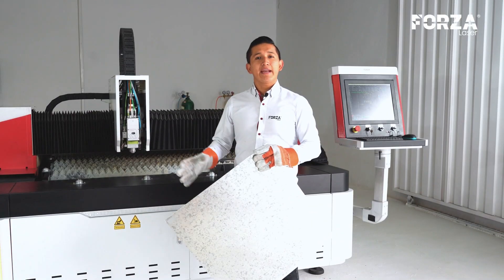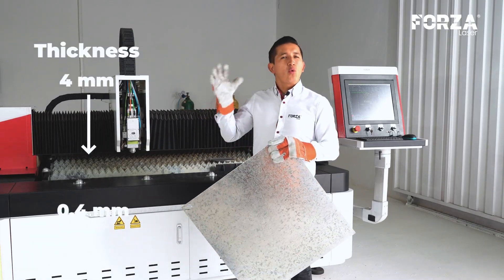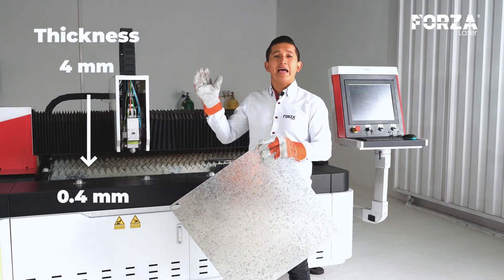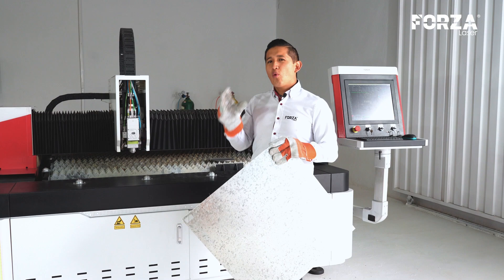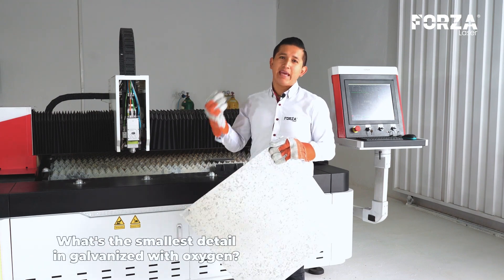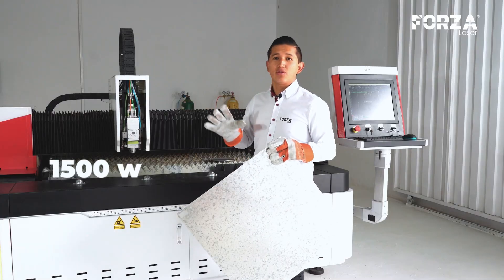Today we're going to be cutting galvanized steel starting from 4mm and going down to 3mm, 2mm, all the way to 0.4mm. We'll also figure out what's the smallest detail we can achieve with a 1,500 watts laser machine using oxygen.